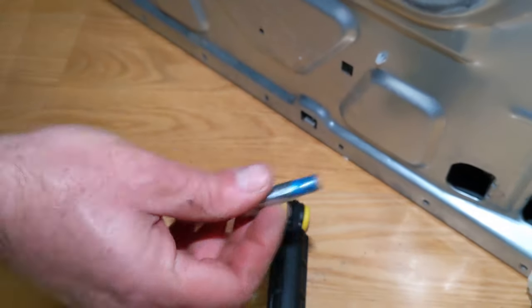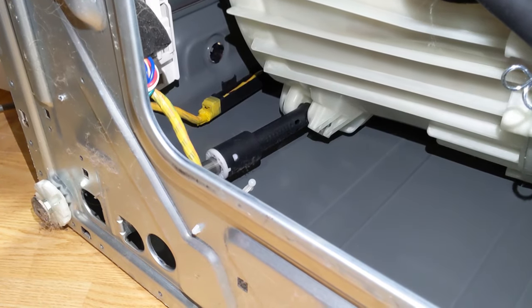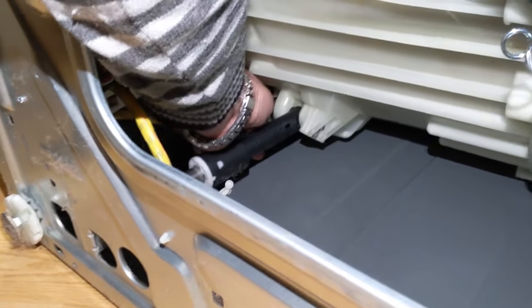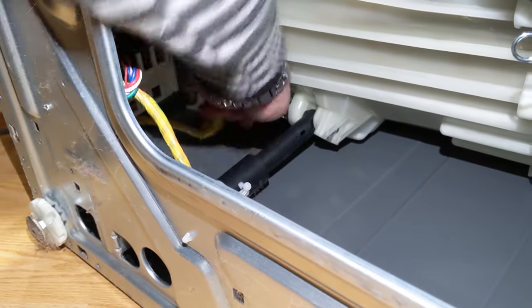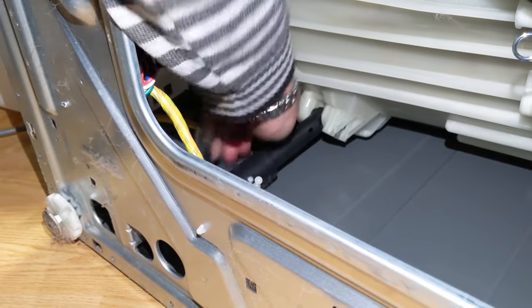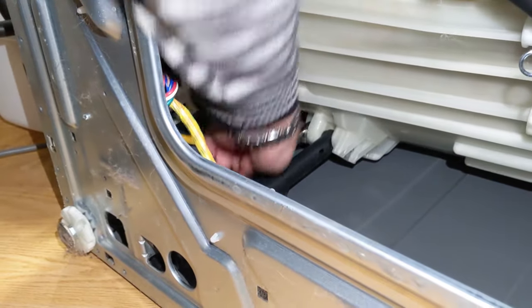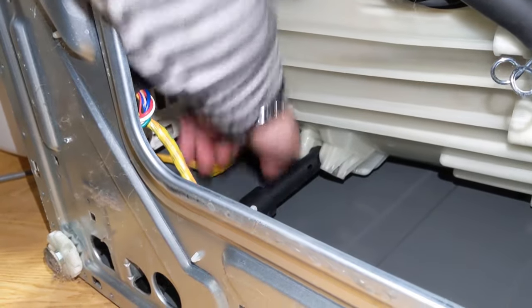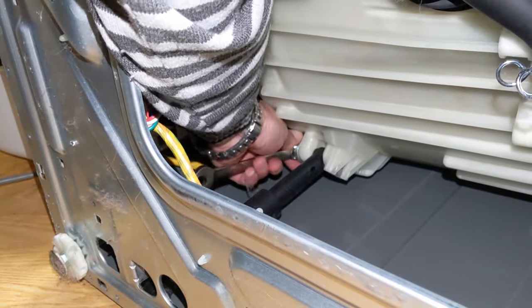Notice how much thread locker is on there — you'll need to apply that when reinstalling. We'll have a link in the description where you can get the thread locker and the parts at an affordable price with fast shipping. One bolt is removed; now we're on the second one. The top bolt is usually a little longer than the bottom because it mounts to the plastic drum and needs more area for stability, while the bottom bolt mounts to metal.